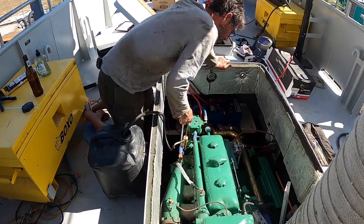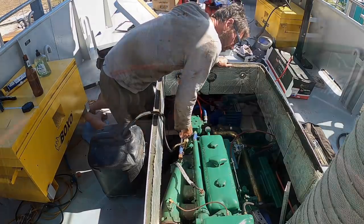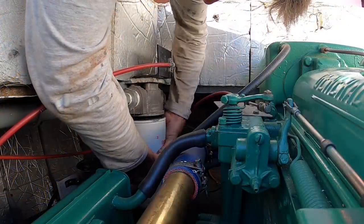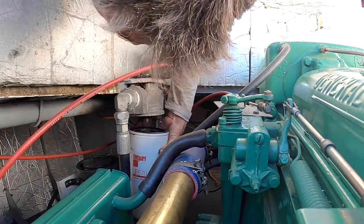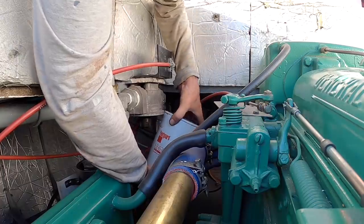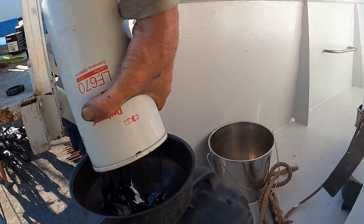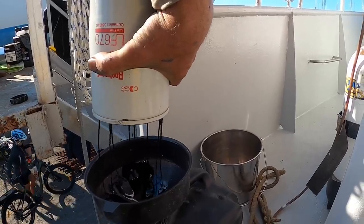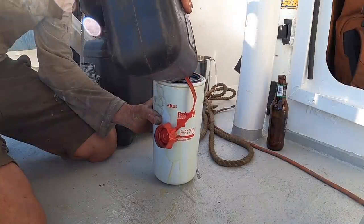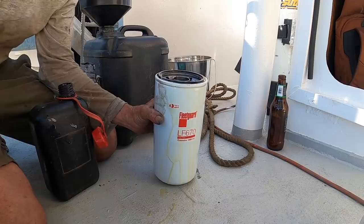It's also time to give the Detroit a service before we head off. So I installed a new oil pump that attaches to the bottom of the sump so we can get the old oil out. It looks like this filter holds about 2 litres. It's amazing.